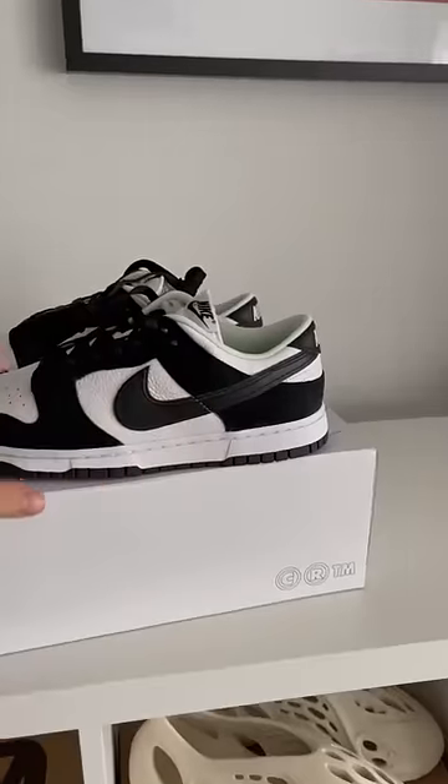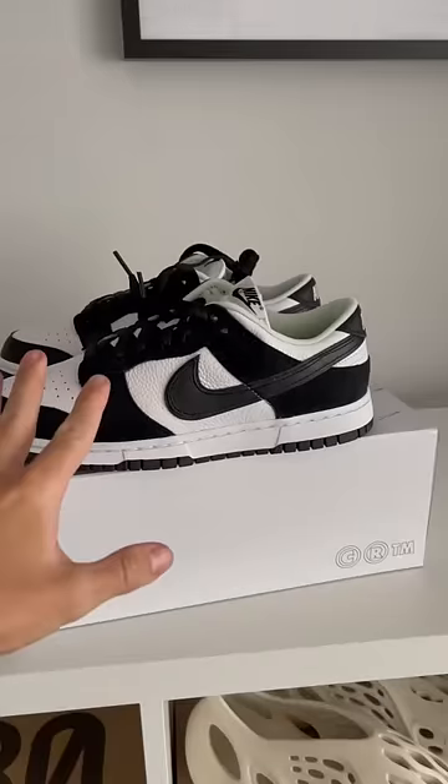First off, I tried to make them as close to the Panda Dunklows as possible, but as you can see, there are a few differences.